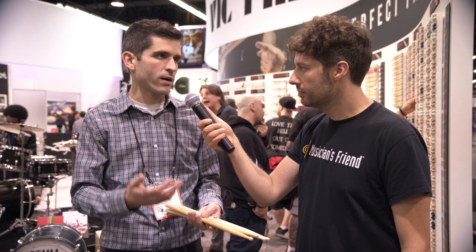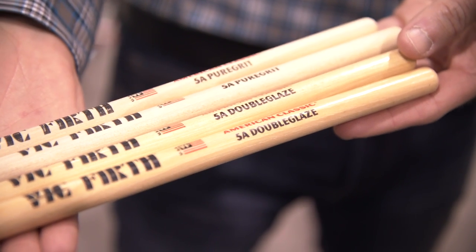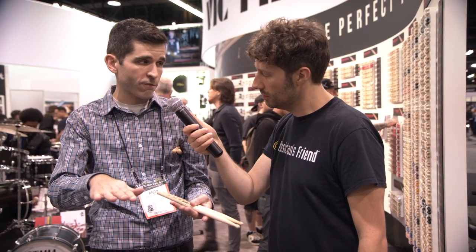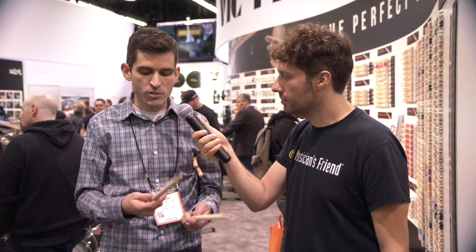But we've always had people asking, can't you just make a stick with no finish on it? So we did that. We actually took it a step further to give it an even more natural feel. Pure Grit is the first option — this is no lacquer finish at all, and also an abrasive processing which actually kind of tears the grain open a little bit. So when you get this in your hand, it really feels like a natural piece of wood. It's great for people who tend to sweat a lot when they play, because your oils start to get into the stick, and it's almost like your old favorite pair of sneakers — it just feels good every time you put them on. The stick really breaks in and becomes one with you. It's the most natural feel you can get.